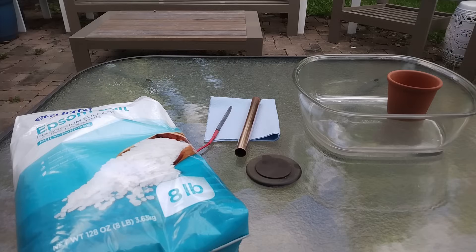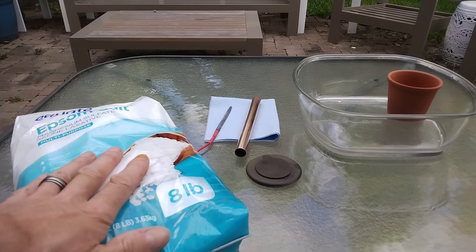Hi everyone. In today's tutorial I'm going to show you how to turn Epsom salt into 98% concentrated sulfuric acid. For this tutorial you will need some Epsom salt. Make sure that it is pure and unscented.